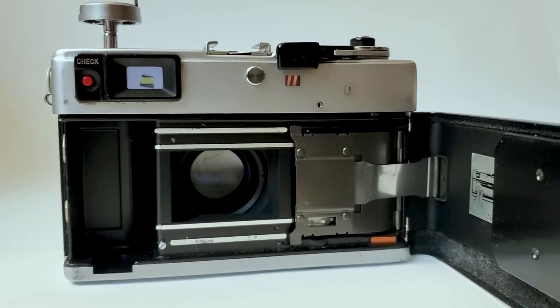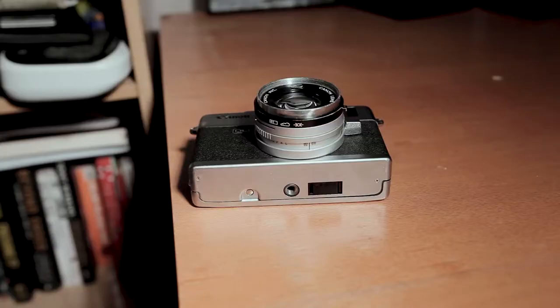What's really interesting about the camera is on the inside, where there is a small window which automatically latches to the film. You'll find this window on any QL product that Canon has made. The window did come in handy, and as advertised I did notice a difference when loading this camera compared to previous ones I've used in the past.